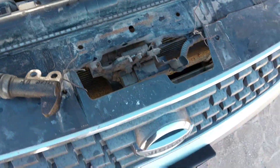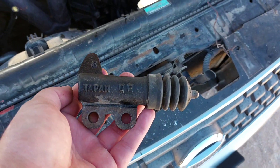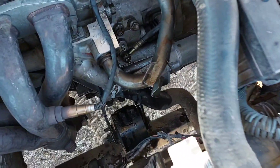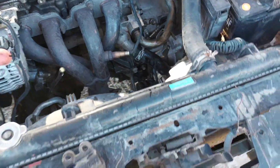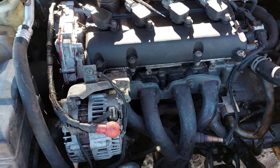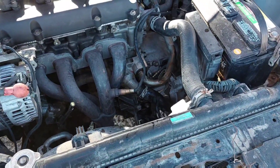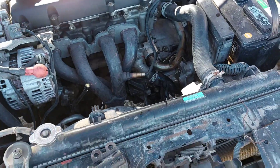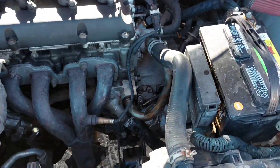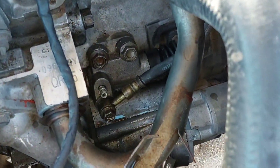This video is for nikki_nick_352. I changed the slave clutch cylinder. I have a 2005 Ultima — it's probably the same engine or similar to yours. I know you have a Nissan too, and the system might be similar. That's where it goes right there.